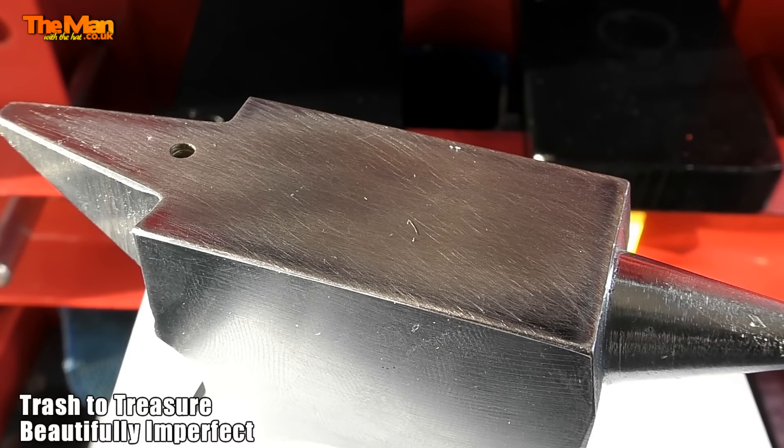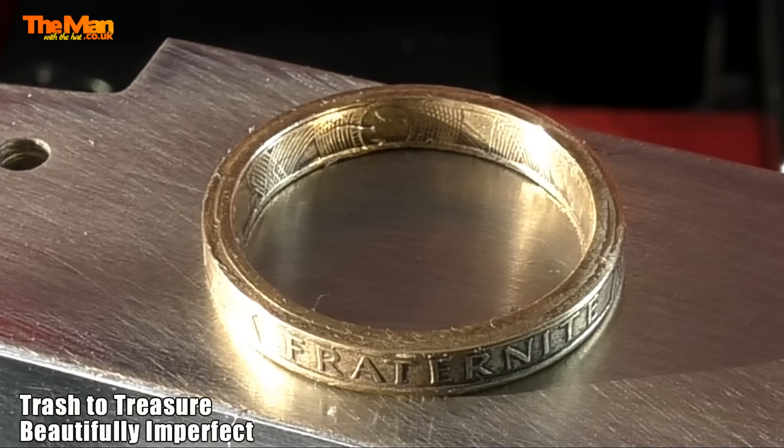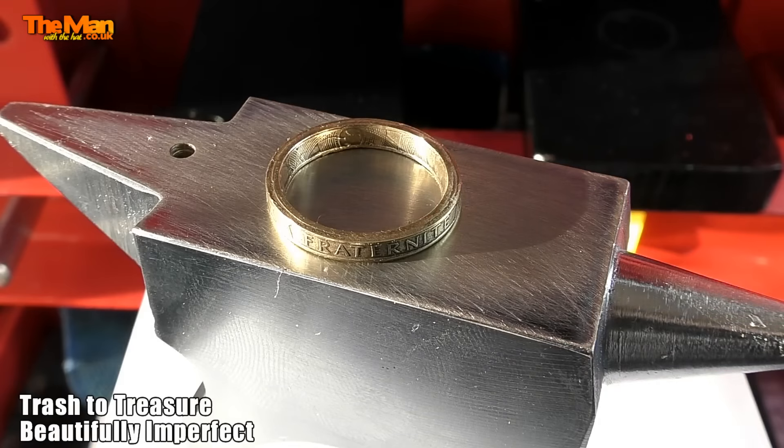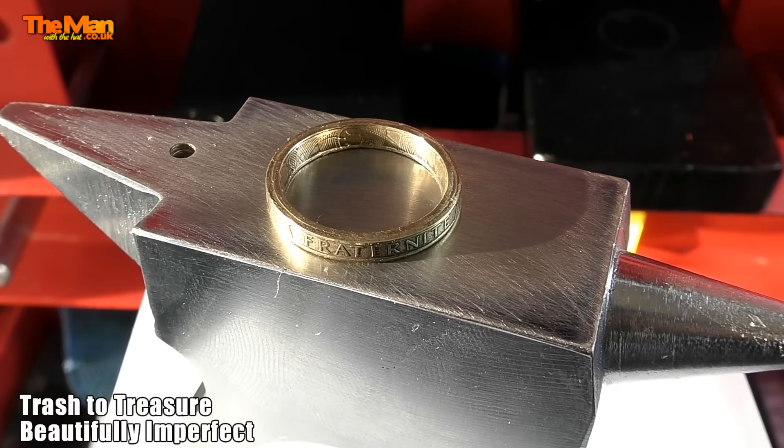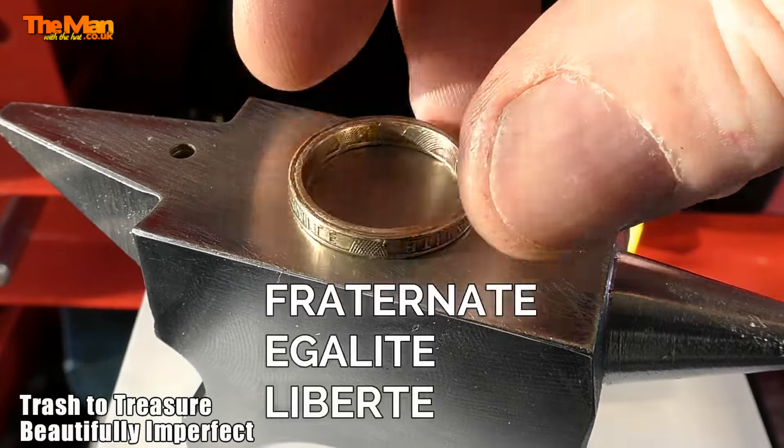This next one I've just done, and it's a Q. If you want American sizes just let me know and I'll tell you what they are. Now, that has got three words around it. That is a beautiful little ring, and I made that one completely by accident. I'll tell you how in just a second.